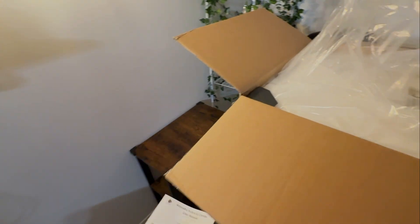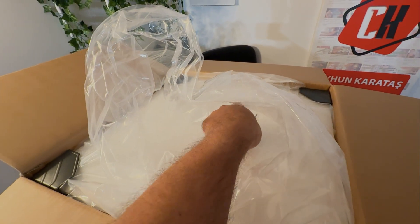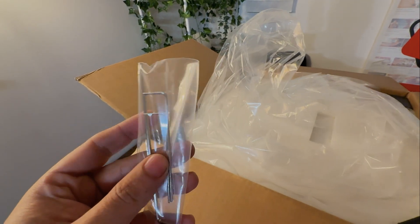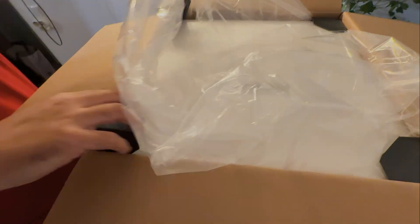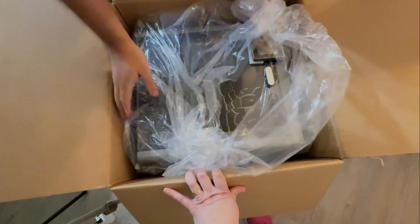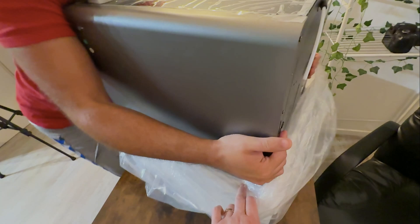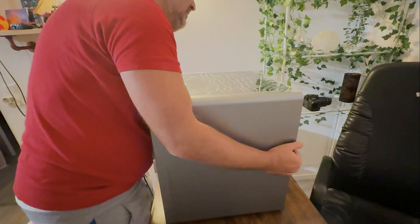When we open the box, we find a piece of foam. On the foam is the installation guide. We also grab a 3-piece Allen key set — these are useful. Then I remove the foam and remove the printer from the cardboard box. I place the printer on the table, removing the outer packaging and the foam underneath, then remove the protective plastic wrap.